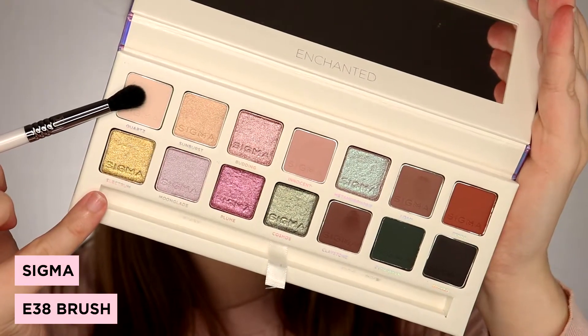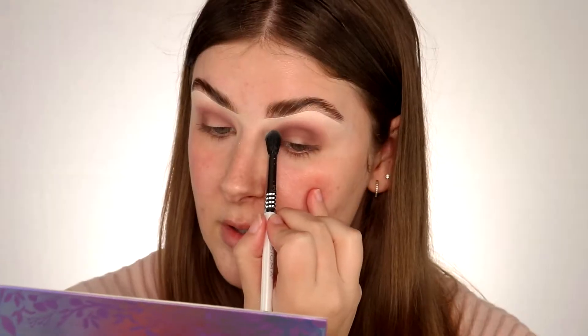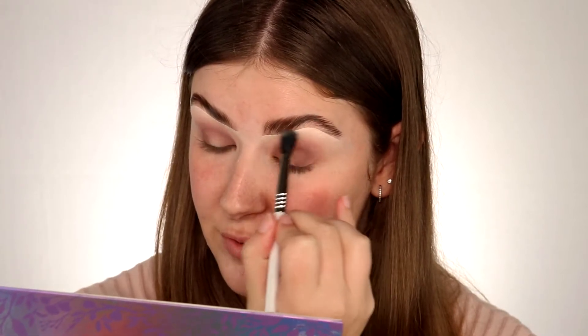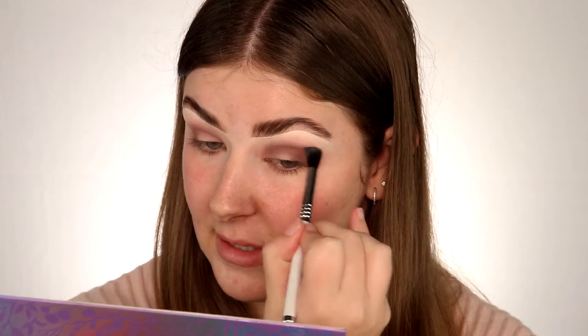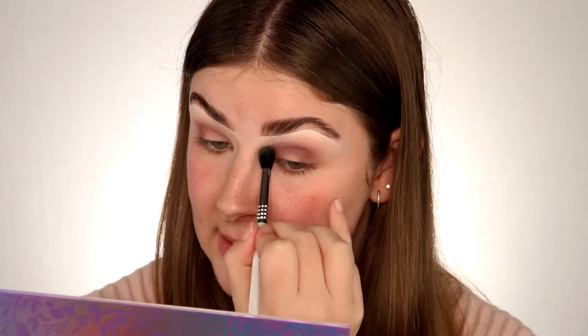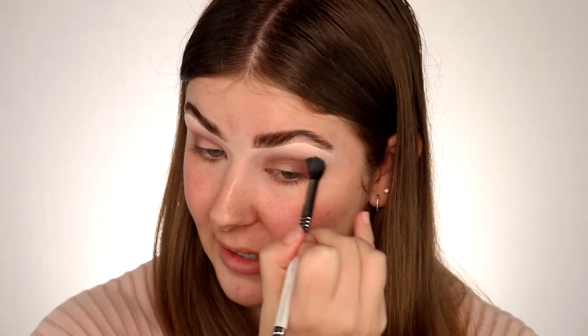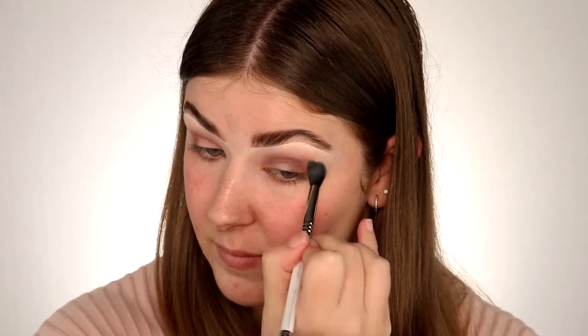Next I'm going to pick up this shade here called Quartz. I'm just taking that Quartz shade on the E38 brush from the palette and using this to blend it all out into my skin — this is just going to help blend that eyeshadow in and make it nice and seamless. You may notice we've lost some colour intensity in the blending process; I'm going to go back in with each of those colours and re-intensify them. Now we're going to carve out the lid and do our cut crease.